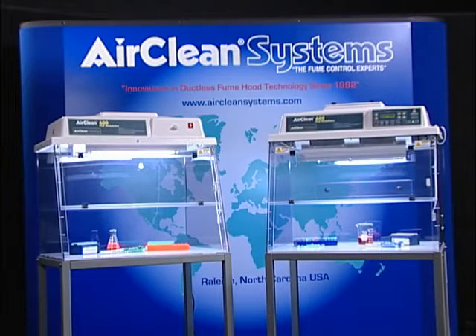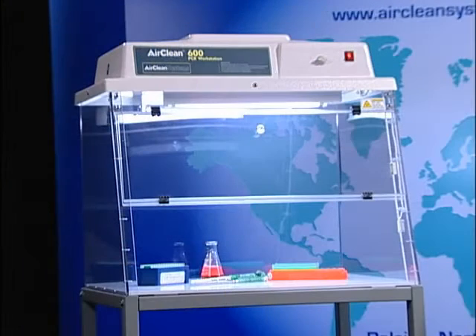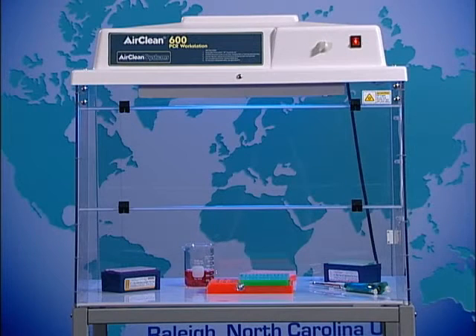AirClean Systems PCR workstations are available in two different configurations. The dead air box provides a circulation-free environment with UV light sterilization. This configuration is very popular, but it does not provide a total application solution.